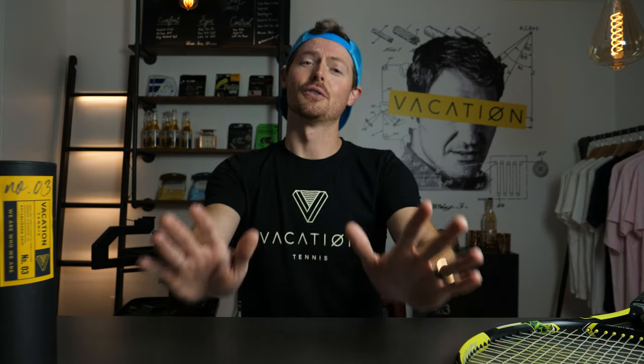Welcome back, guys, for another String Review, and today we got a special review for you — Wilson Sensation, our first multifilament. It's good to be back. How you guys been?